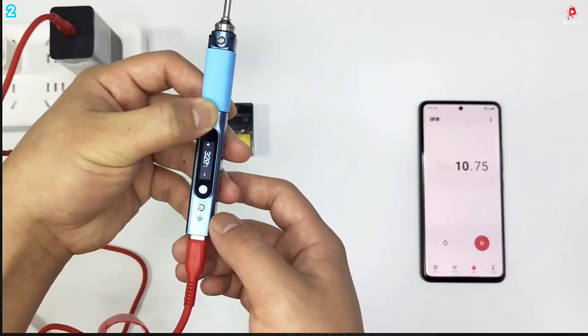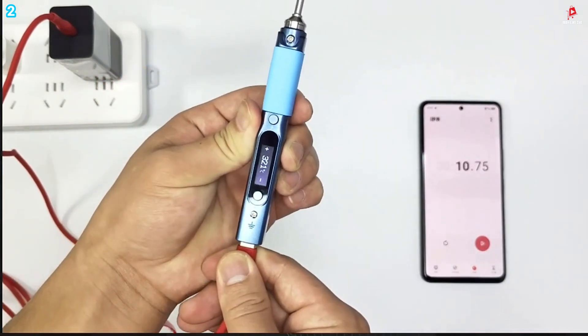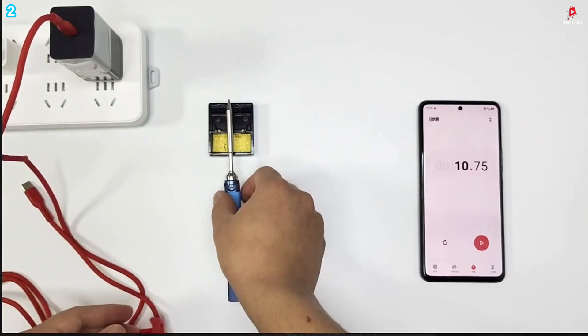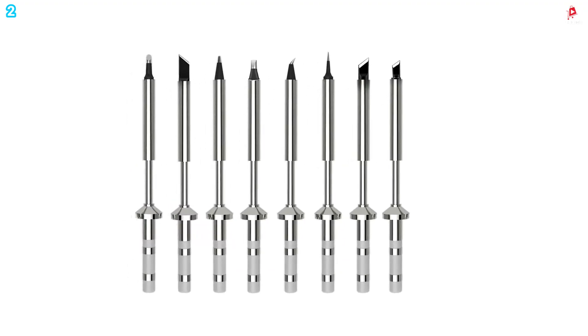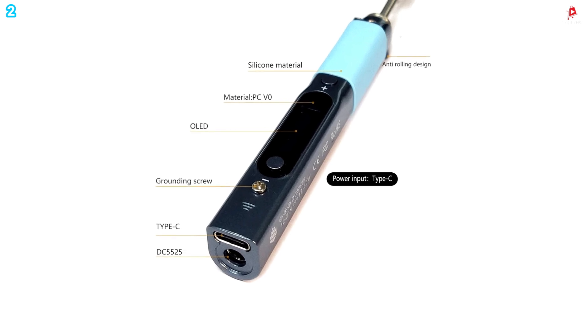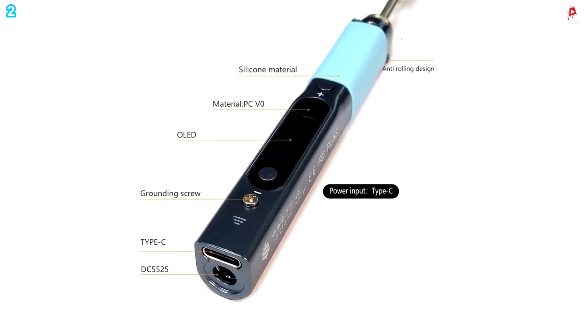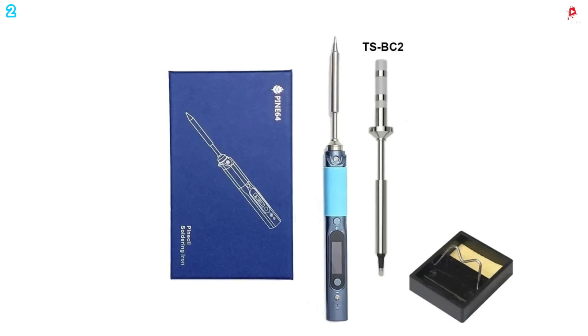It is compatible with a variety of interchangeable tips, so you can quickly swap out tips based on the job at hand. With open-source firmware, customizable settings, rapid heating, and reliable temperature control, the Pine64 V1 Pinecil BB2 is an excellent soldering solution for hobbyists and professionals alike.